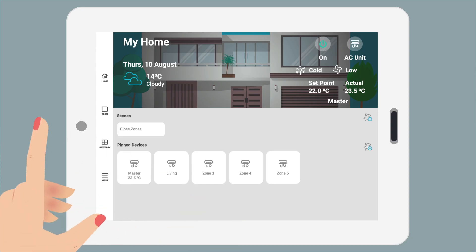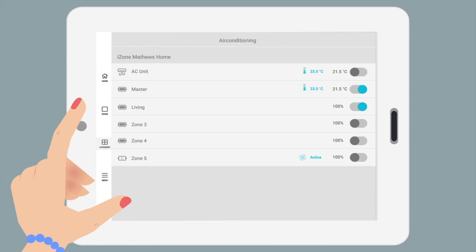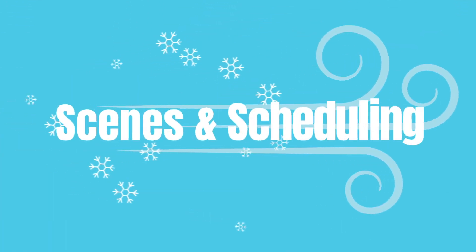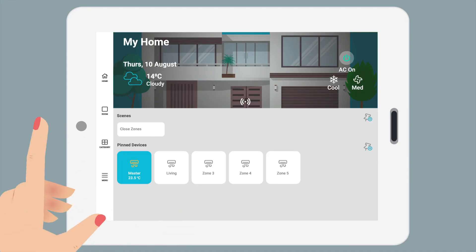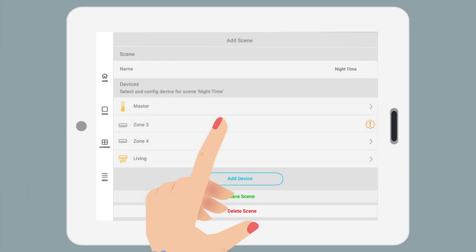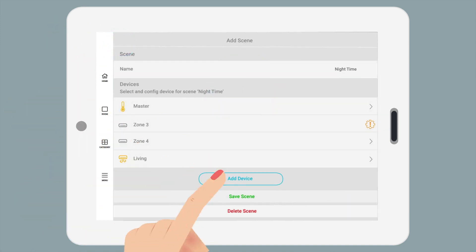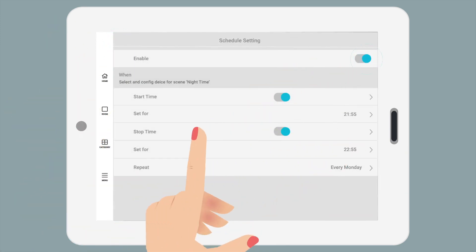Categories. The categories button shows an overview of all zone controls on one handy panel. Scenes and scheduling. Create perfect scenes for any occasion by going to menu, scenes, add scene, set zones, save, then enable scheduling to automate your ideal comfort scene.